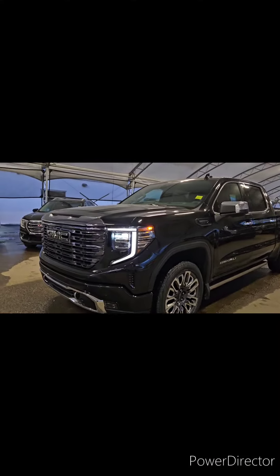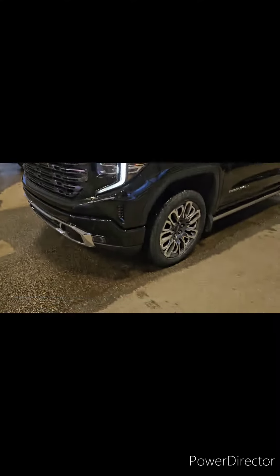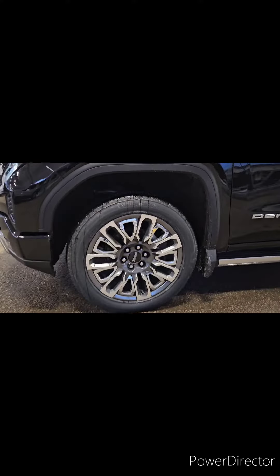Now you can see instead of the chrome on the grill there, you're going to get that more darker gunmetal finish, which I think looks amazing. These are very beautiful wheels, the Denali Ultimate wheels — super pretty, some of my favorite wheels that we have.